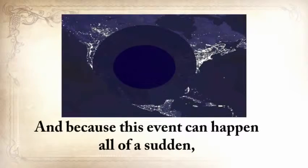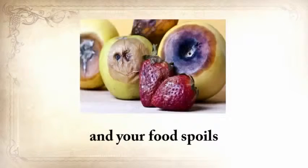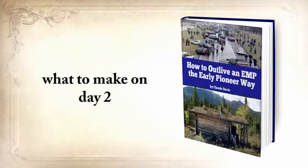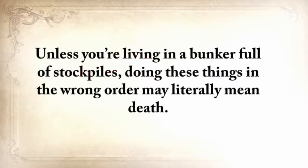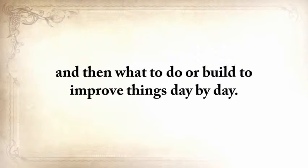Because this event can happen all of a sudden with no warning whatsoever, it might be difficult to know what to do from the moment the running water stops and your food spoils to the moment when looters come knocking at your door. In this report, you'll learn the 10 things to do on day 1, what to make on day 2, what to turn to on day 3, and so on until day 30, when you'll be absolutely 100% self-sufficient, protected, and able to help others. I'll show you what to do every day so you'll never run out of water, food, or heat, and what to do or build to improve things day by day.